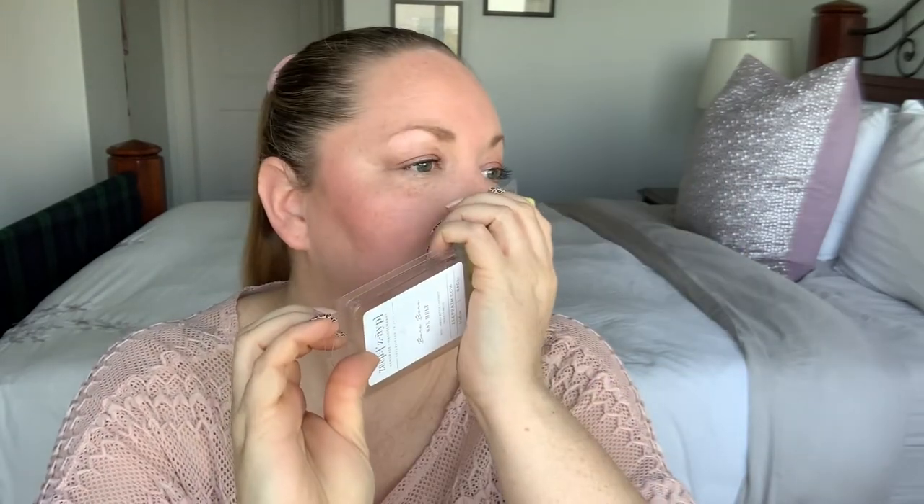Bora Bora is coconut butter, coconut, and tropical fruits. It's a light yellow on the bottom and a really nice pale blue on top. Oh this is really really good! I think the cocoa butter tames the coconut to a point where it's not overwhelming. There are tropical fruits in there too — I'm not sure which ones specifically — but oh man this smells really really good.